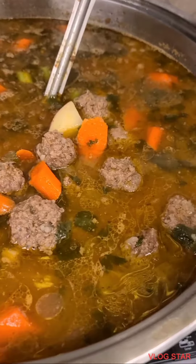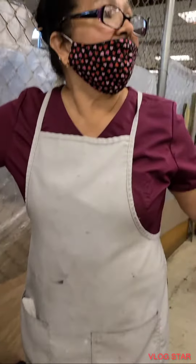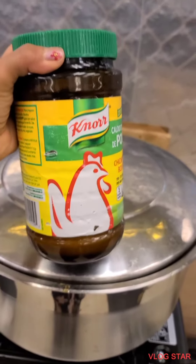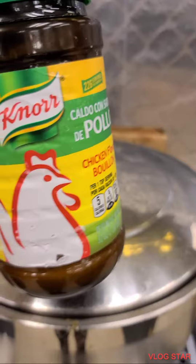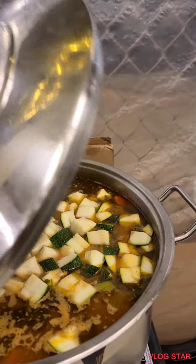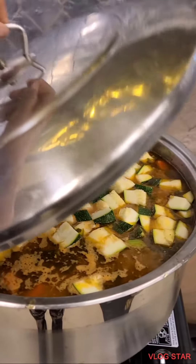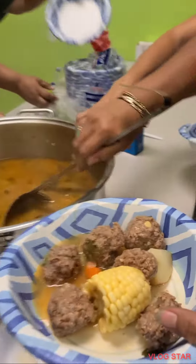Albondigas is ready! Yeah, I'm at 10 o'clock. This is our shin. Thank you so much. So, this is our secret ingredients. Ta-da! You wanna see? Take to add some calabacitas. Now it's ready to serve at 10.